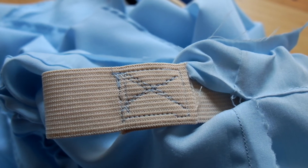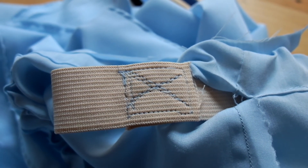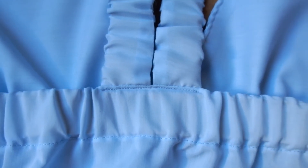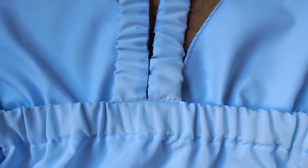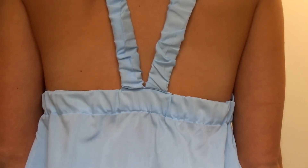Finally, sew the long elastic ends together overlapping by one inch and close the hole. Sew the elastic straps to the ends of the triangle pieces and attach them to the back of the dress — either straight down, or as I did, bring your straps to the middle of your back. That was the last step and you're done.